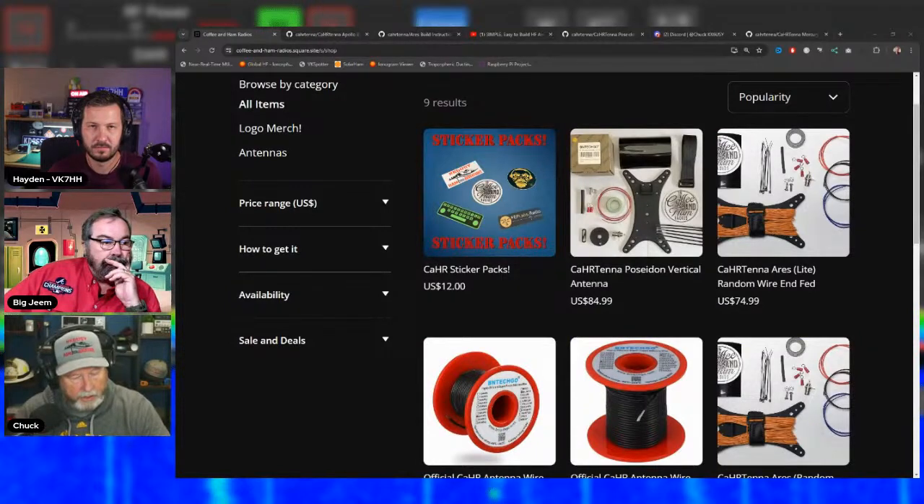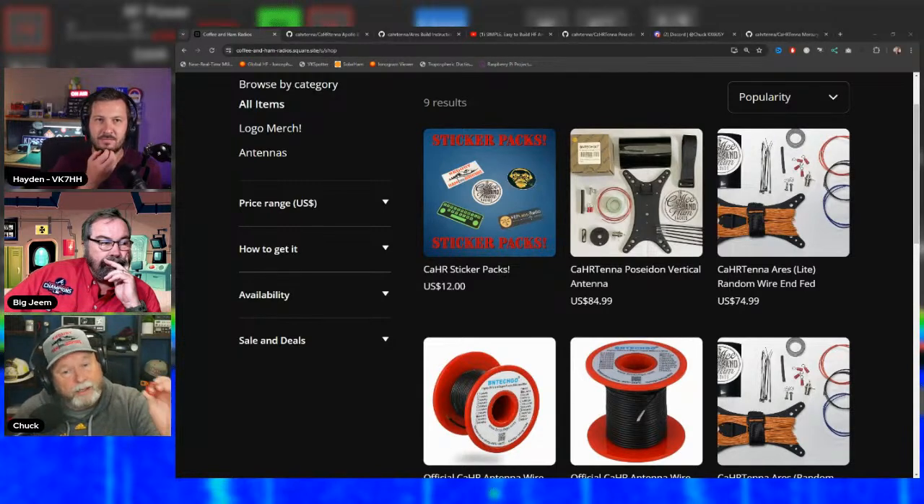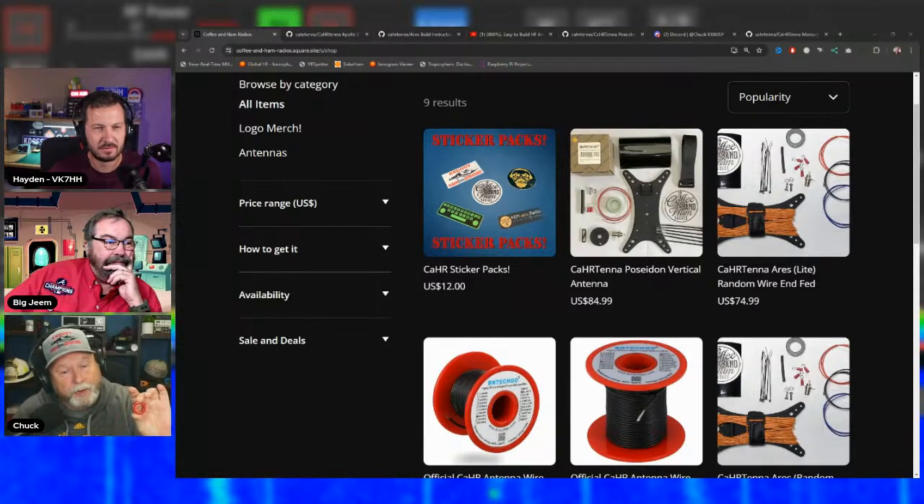Jim confirmed the mix-52 toroid's performance by asking customers at HRO whether they'd prefer an antenna that works with just their radio's internal tuner or one requiring an external tuner — everyone chose the internal tuner option. After testing, Ape agreed the performance was excellent. Jim made a contact to Scotland on a POTA event using this setup on 12 meters, validating the design.